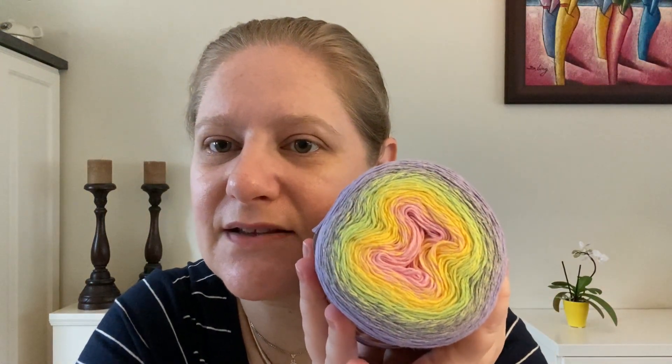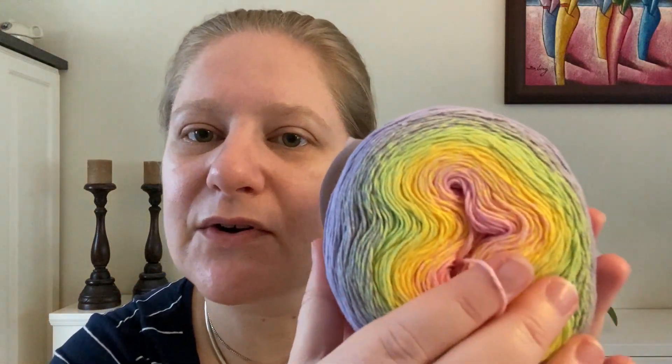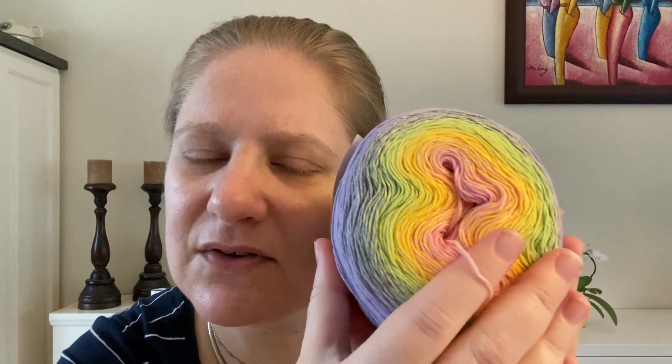The last yarn you can win in today's giveaway draw is the Stanley Vegan Cake. It's a very lovely cake with a pink center, going to yellow, to green, to a lovely purple. It's important to say this is a very fine yarn — I would classify it somewhere between lace weight and fingering, maybe a one and a half weight, on the thin end of a 2 but the thick end of a 1.